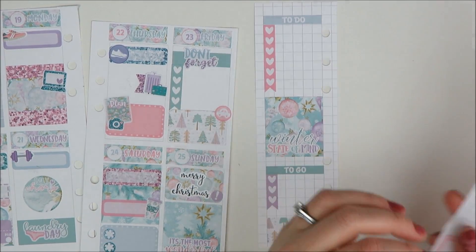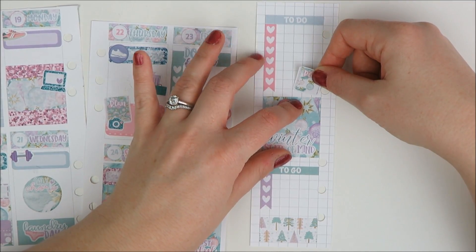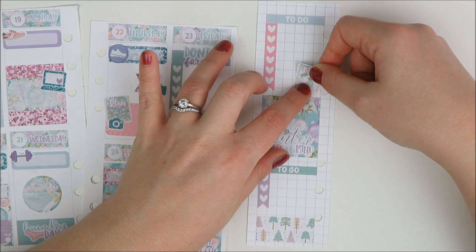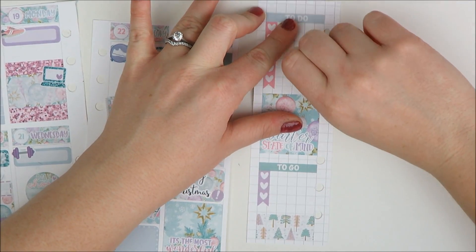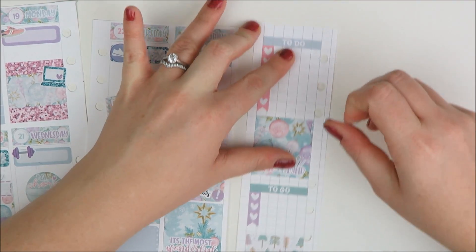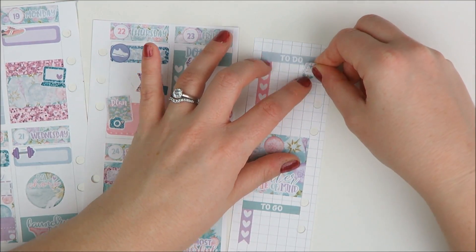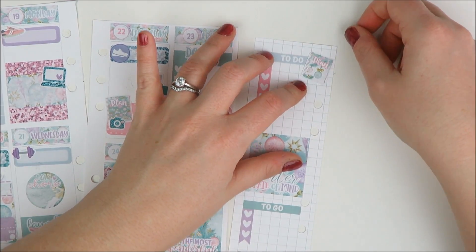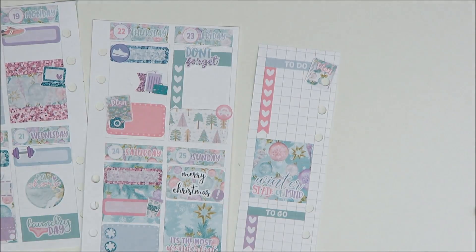I'm going to take this little planner sticker and put it up here because these are my YouTube tasks — just to add a little bit of deco too. It's hard to write like that. I might just punch out the hole. Yeah, I think you still get the idea.